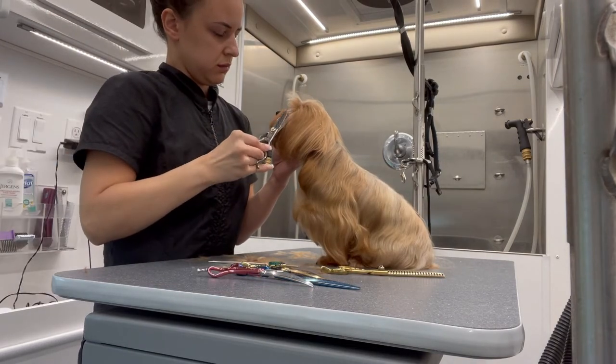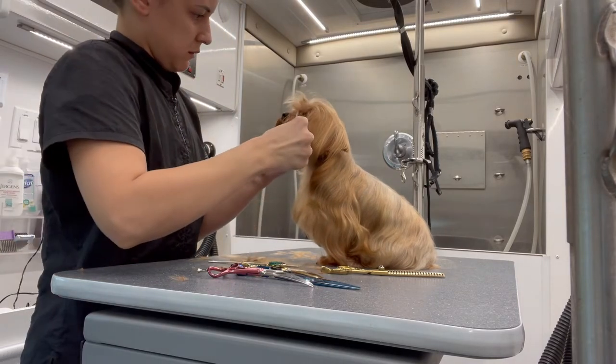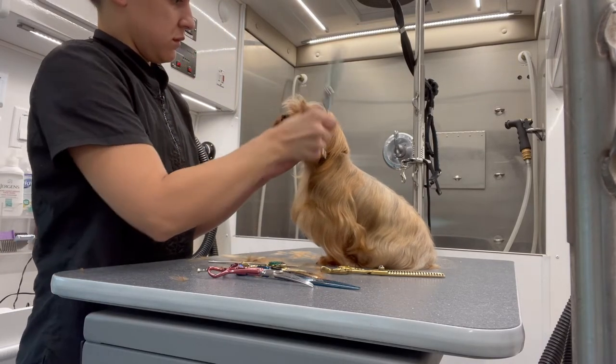Now I'm going in with my Geib thinning shears and I'm just gently going in on the corners of her eyes and thinning out that hair.